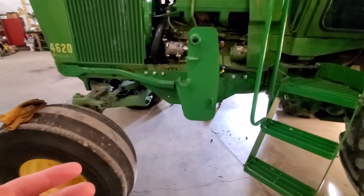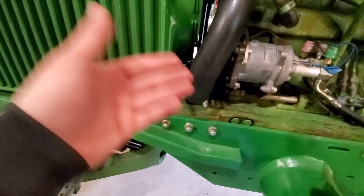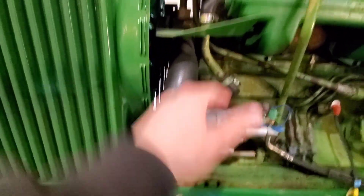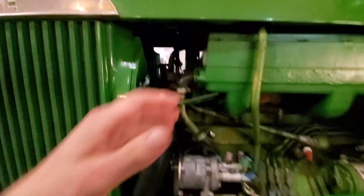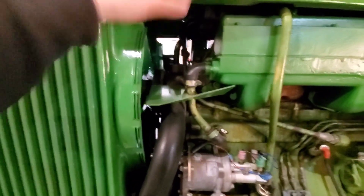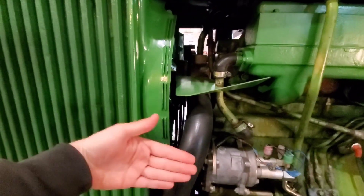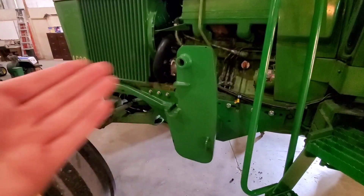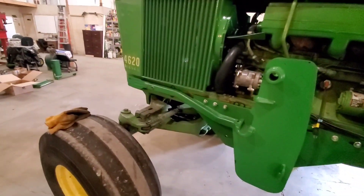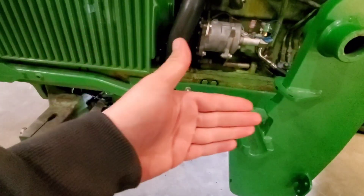This tractor would have initially been mounted with like a 158 loader. A 158 loader on a tractor this big comes out pretty short — the towers come out right about where the fan is. So you end up with a mast right in here, and when you go to work on anything, because this is like a 24-inch wide tractor and only 29 inches wide between the mast, you just don't have any room. These later series loaders were wider — 35, 36 inches wide inside, I think 35 and 7/8 to be exact. What I'm doing is mounting the loader further back.